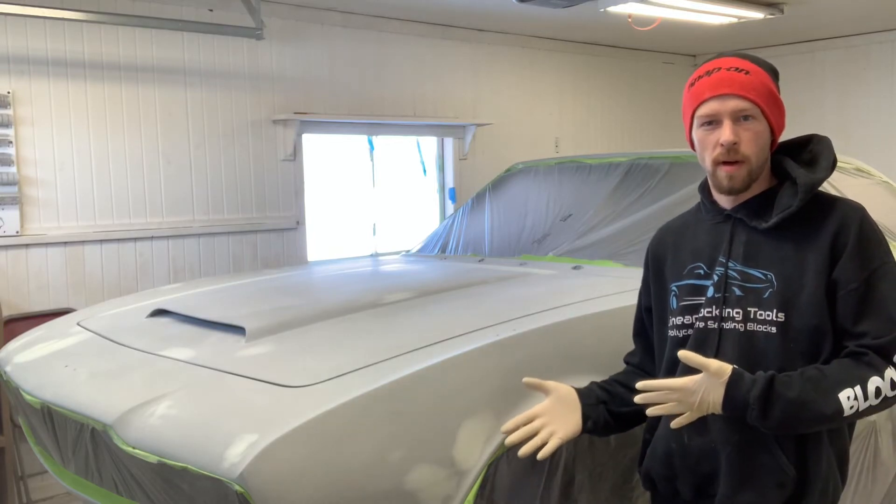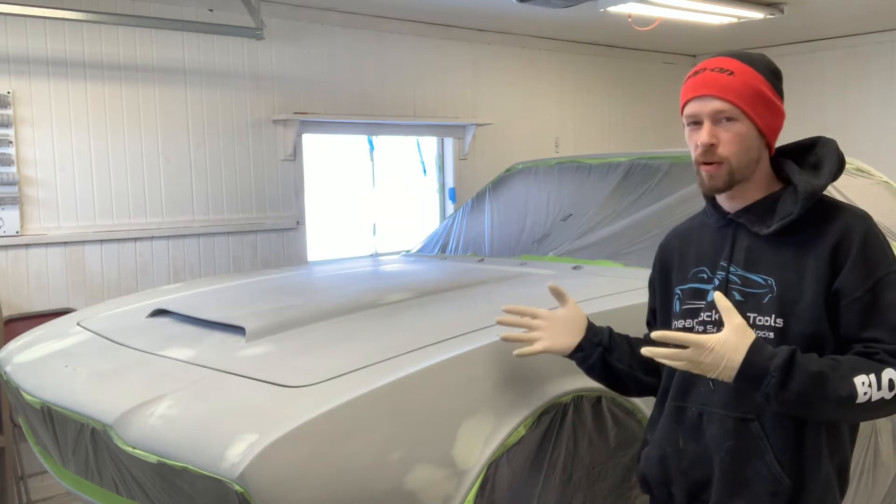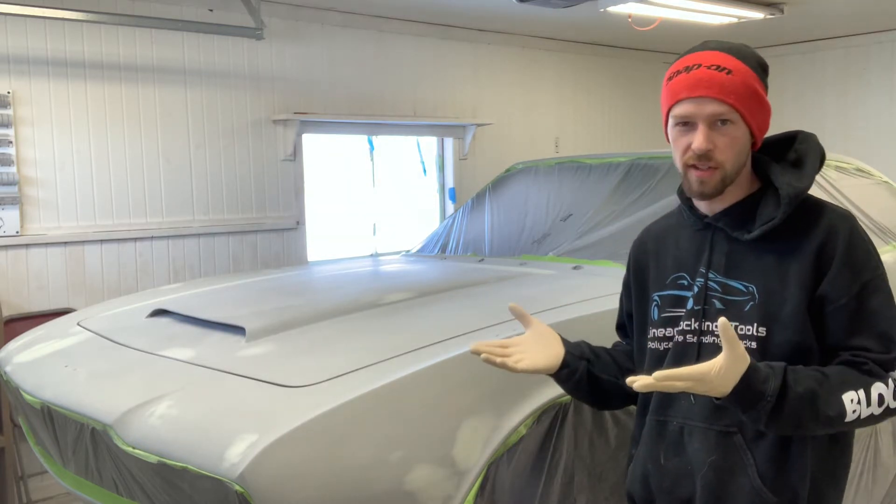Now that I'm ready to do a spot prime on the Aston, I thought this would be a good opportunity to talk about case hardening. So what is case hardening?